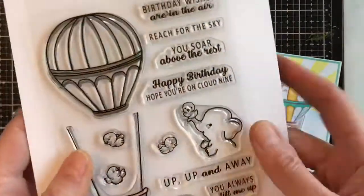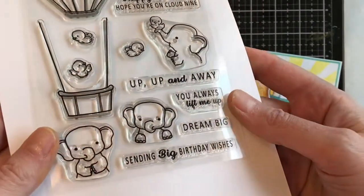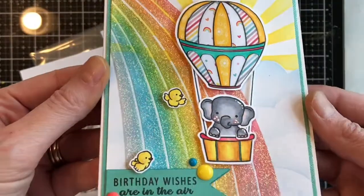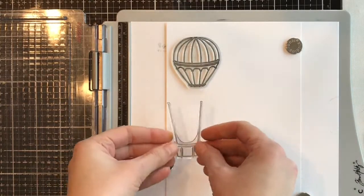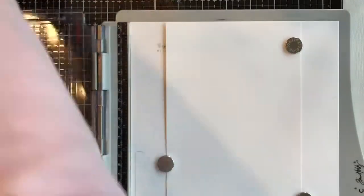For day one of our sneak peek we have this amazing stamp set called Up Up and Away. Here's a look at all the images and sentiments, and this is the card that I made today — it's up on my blog where you can see how I used all those stencils and stamps. I'm going to stamp out the images so you can see them close up.